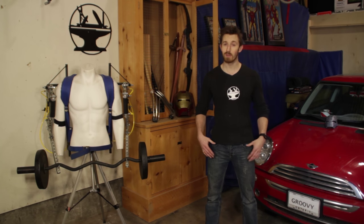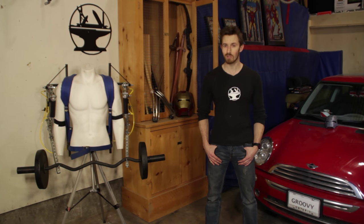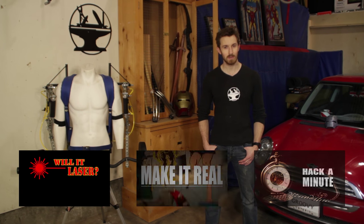Hey guys! I'm the Hacksmith. You might remember me from such YouTube series as Will It Laser, Make It Real, and Hack-A-Minute.